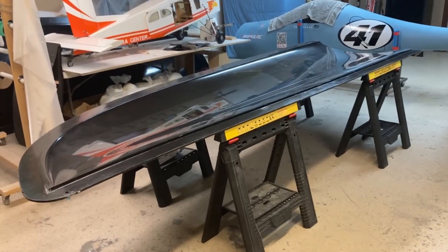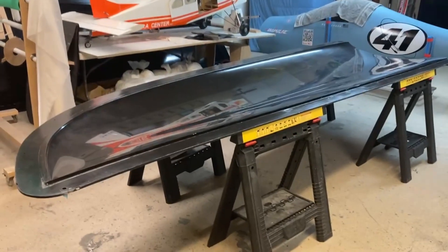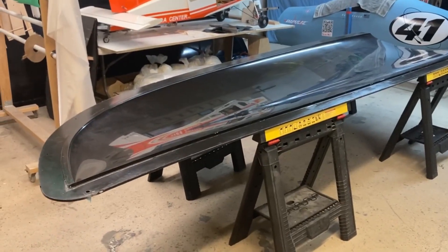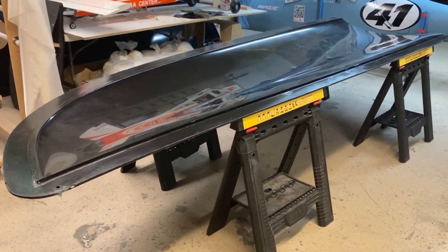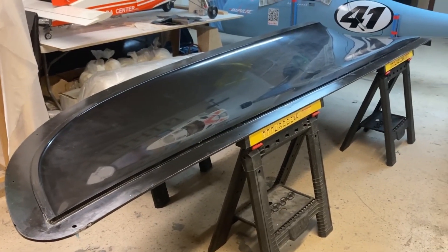What's up everybody, welcome back to the channel. Today we are starting wing skins. You can see the right wing upper skin sitting on sawhorses for now, and we've made a decision to do the skins in separate halves.